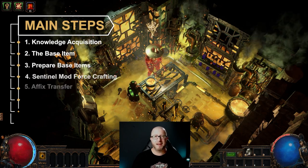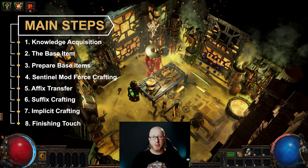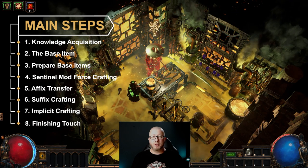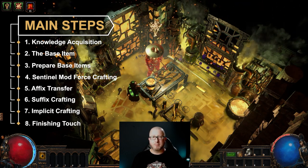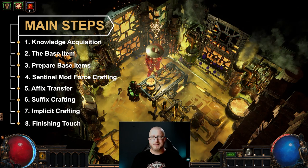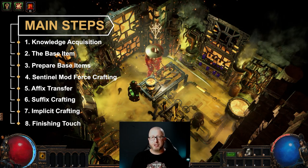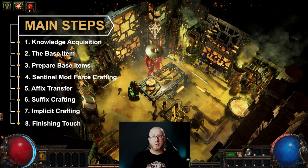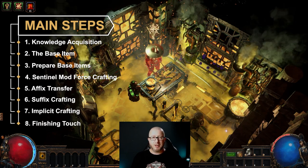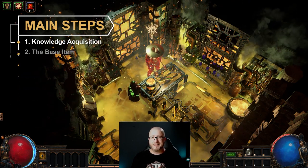Let's have a quick look at the eight main steps of this guide. Step one is knowledge acquisition. Step two covers base items including picking the right base and where to buy them. Step three we prepare those bases, step four we force craft a sentinel mod onto one of our bases, step five we transfer an affix and merge it with our sentinel mod, step six is suffix crafting, step seven covers eldritch implicits, and step eight is the finishing touch. Let's get started.